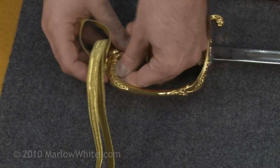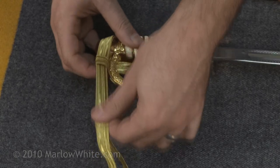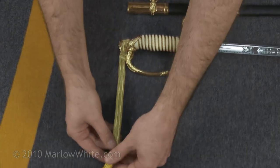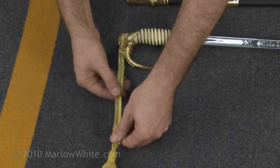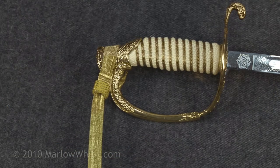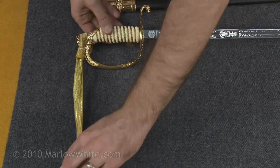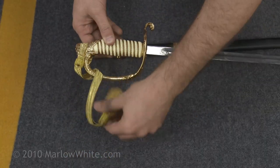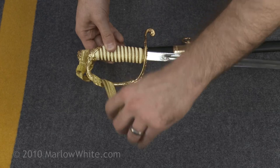Cinch the lace so that it sits securely and does not slide off the end cap. Next, move the slide so that it is seated firmly next to the cinch. Finally, wrap the lace around the guard and then complete two more full turns for a total of three turns.